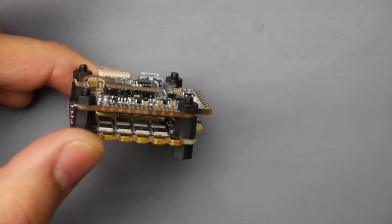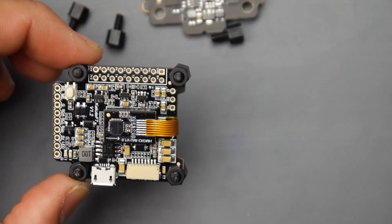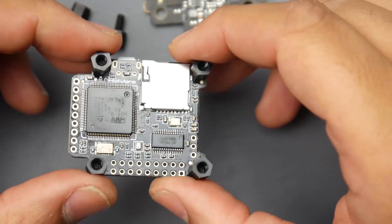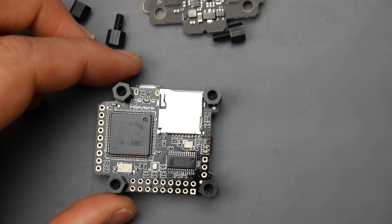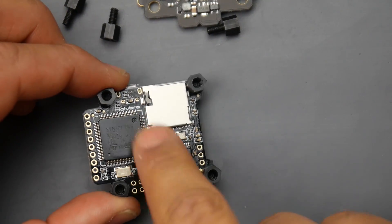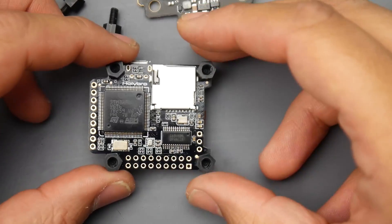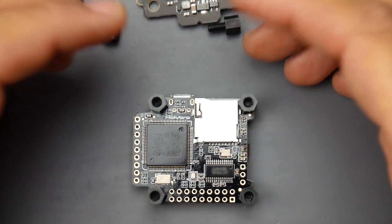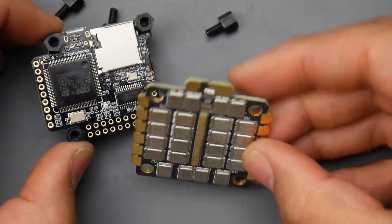Let's take a look at the flight controller by itself and see how we're going to go about setting this up and all the options we have. You can see that shine right here on the F7, and if you take a closer look, they've actually conformal coated this. That's the residue from the conformal coating, which is a really nice step — if some moisture from grass were to hit it, this reduces the chance of a burnout or short circuit.